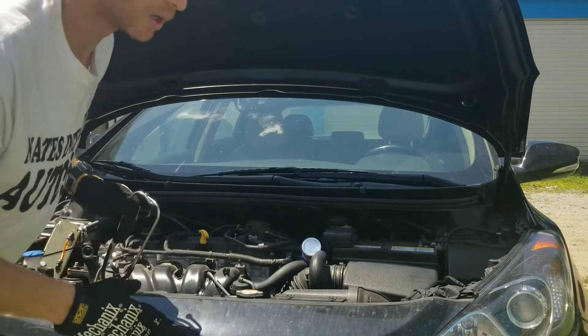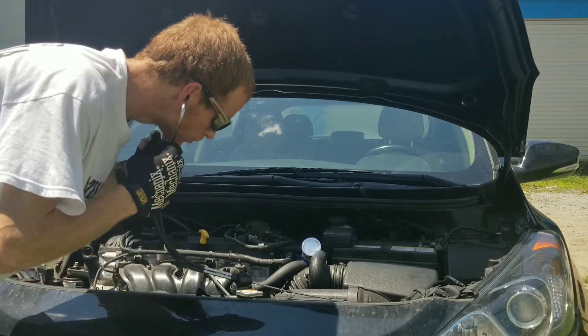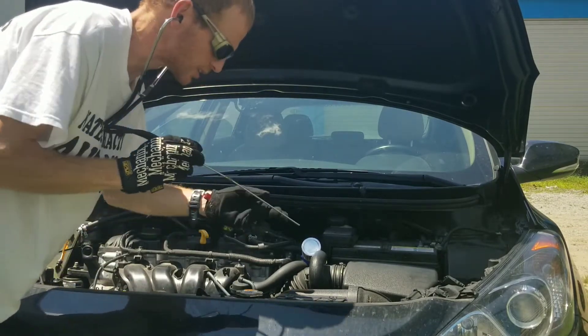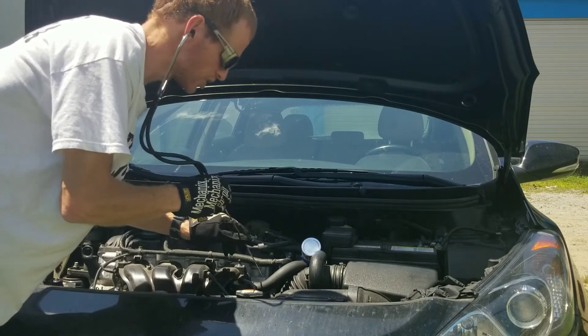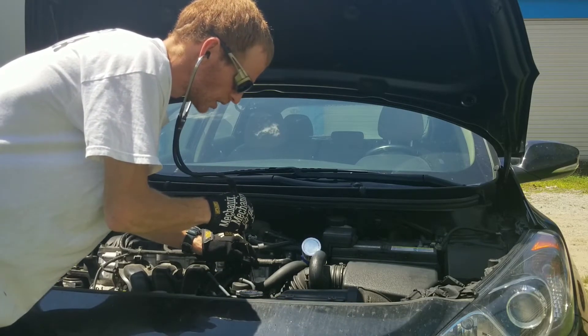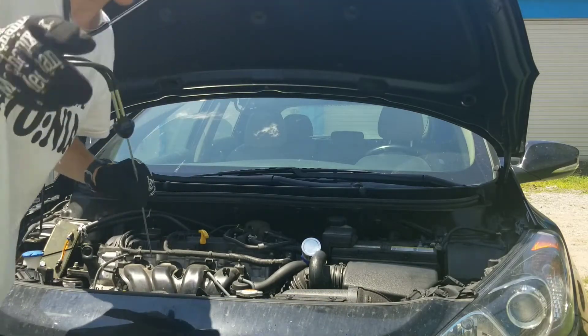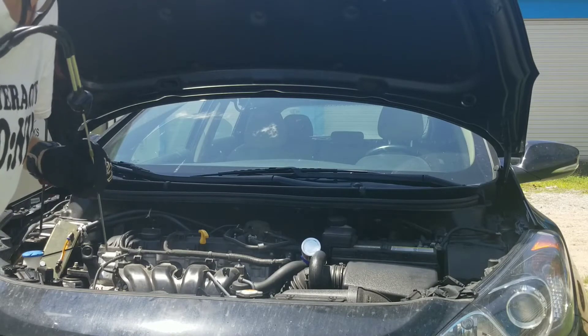Okay guys, so locate your fuel injector. After you've started your vehicle, place the tip of the stethoscope on the injector. Oh wow, that's really loud. So I'm going to give you guys a close up and let you hear it for yourself so you can see the difference.